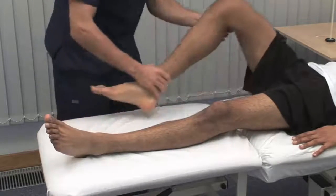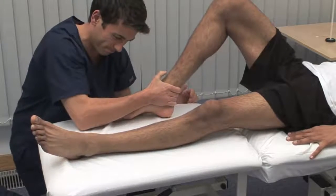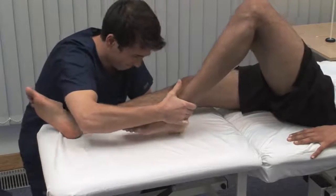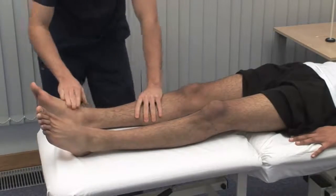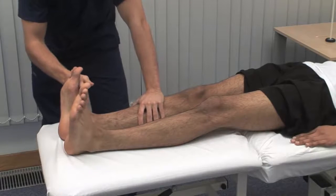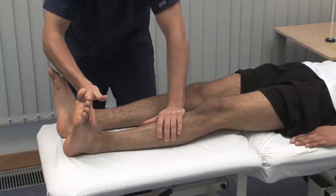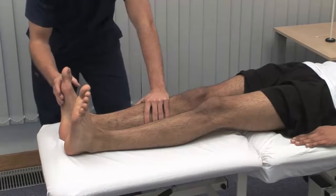Now bend the leg up and try to pull your heel towards your bottom as hard as you can. This is testing power in the knee flexors. Make sure that whenever possible you use the same hand, posture and mechanical advantage to apply the force in order to make valid comparison. Now point your toes up towards the ceiling and hold them there as I try to push them down — testing the ankle dorsiflexors and toe extensors. And don't let me push them towards you — plantar flexion at the ankle and toe flexion.